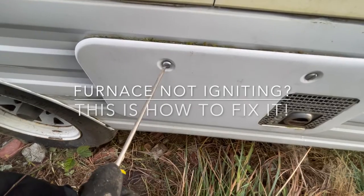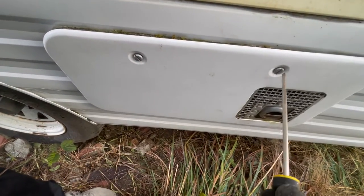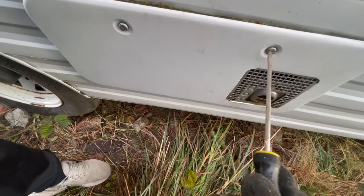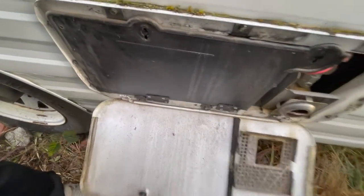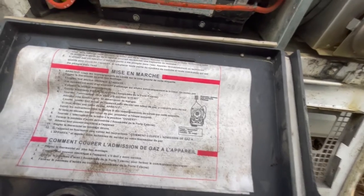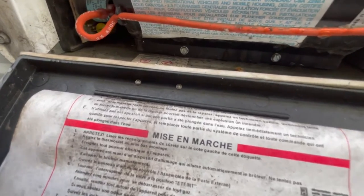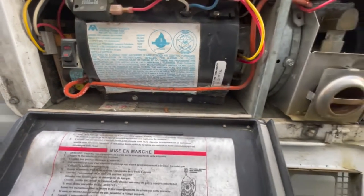What's up guys, this is a 1996 travel trailer. I changed the pilot ignition module. This is a common failure on furnaces — if your furnace is running but not igniting, chances are that module is failing. It's pretty common. I'm going to replace it and see if the furnace runs.